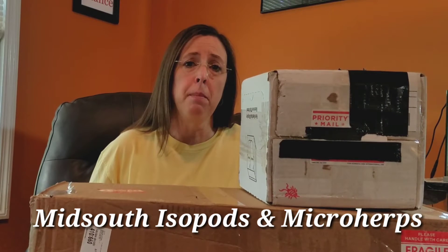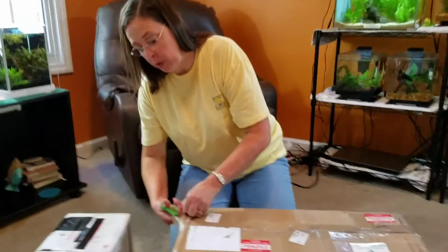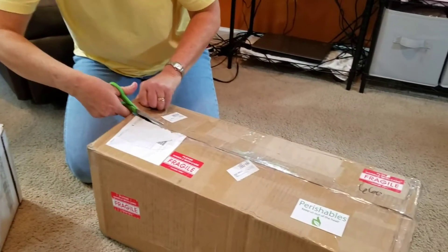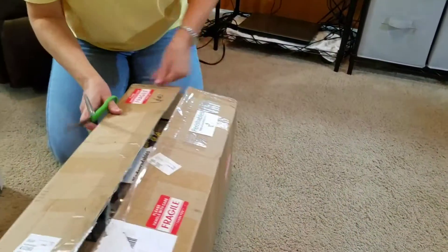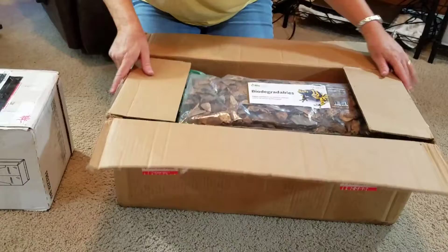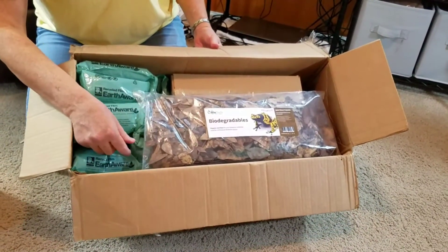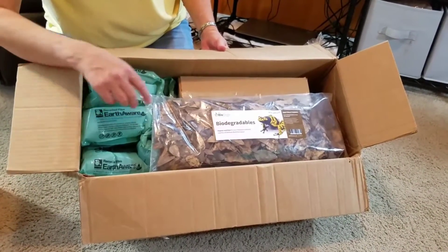In this case I've ordered some isopods to add to some of my existing vivariums. So let's get into the BioDude. When we first open the box, this is how it's packaged. It looks like they've done a great job of padding everything.